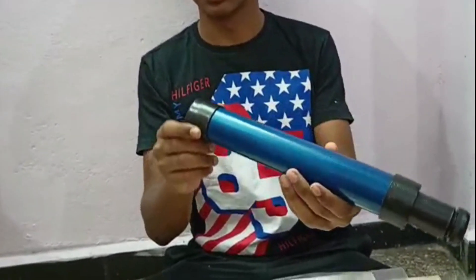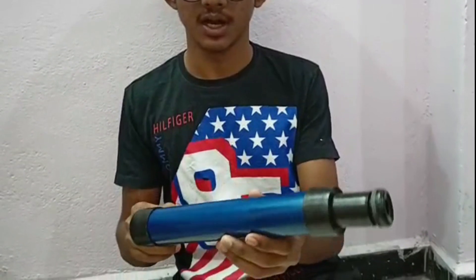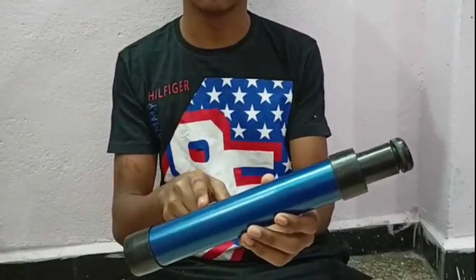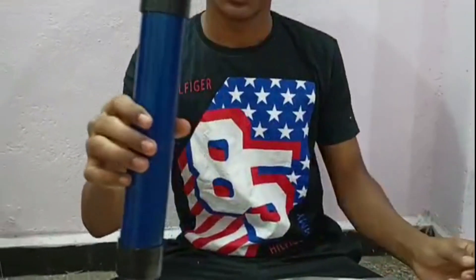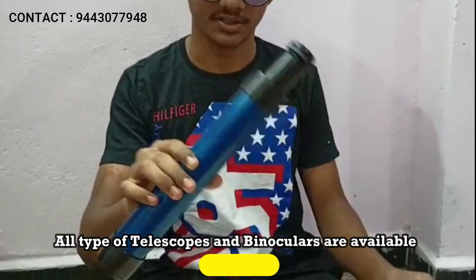Today we are going to assemble the telescope making kit from Skypoint Apparatus. This is the assembled model of the kit, and we are going to assemble this telescope easily. If you want this kit, you can order at skypoint.in at a very affordable price.